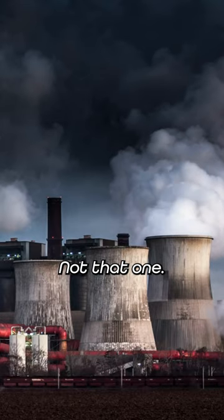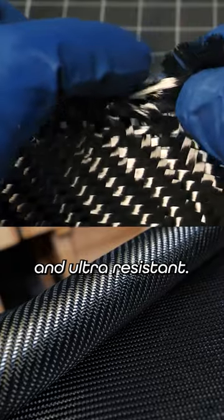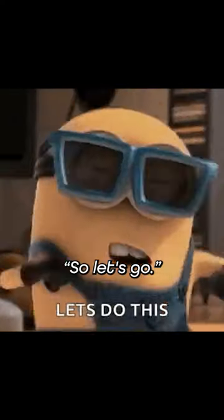Carbon is so cool — not that one, this one. For watches, it's an excellent material: light, ultra-resistant, and very stable. It is therefore a watch that is not likely to break. So, let's go!